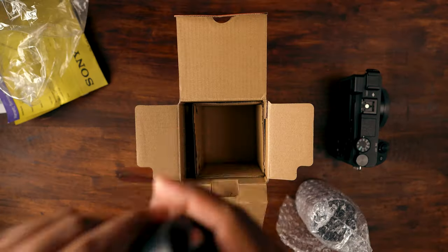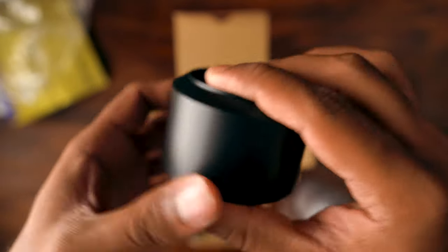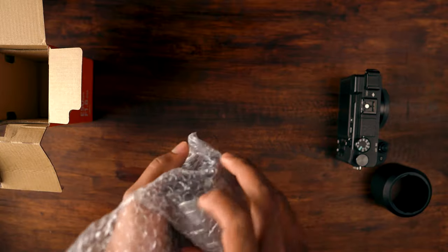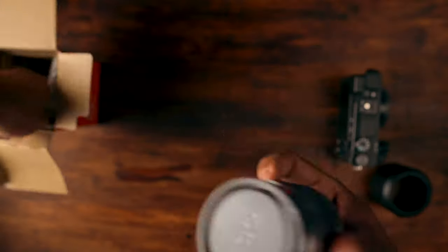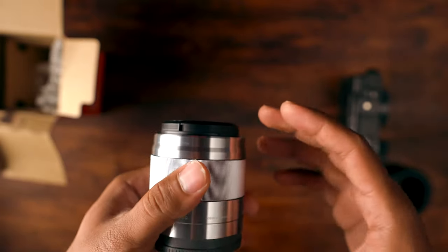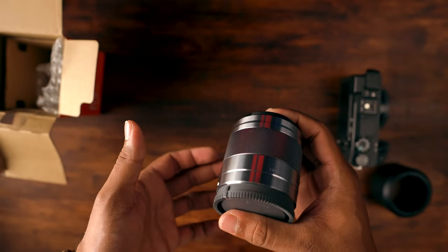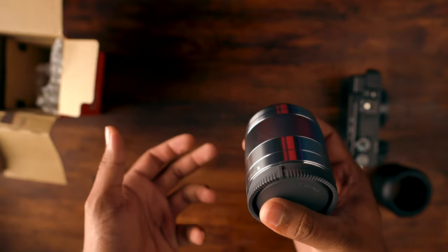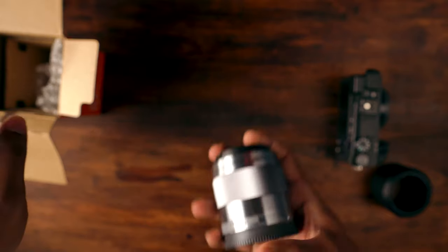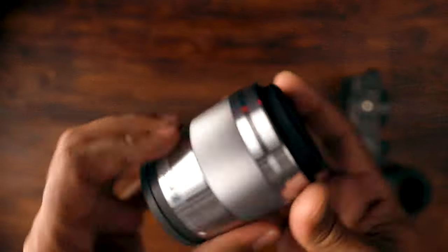This is a tiny lens. Such a cutie. Now we have the lens itself inside. Everything looks like I just can't open it this way and lose all my energy. So I think this way it just sounds very cool.